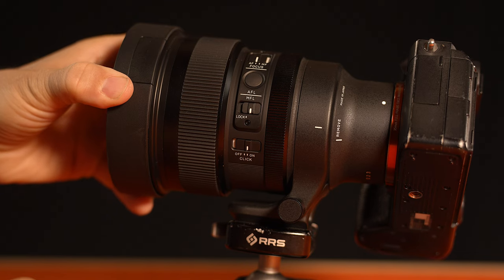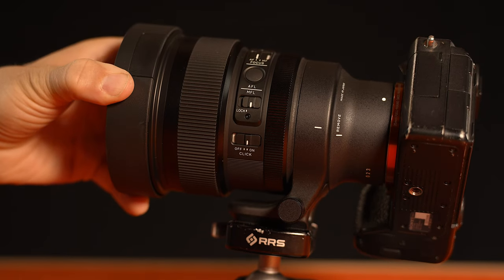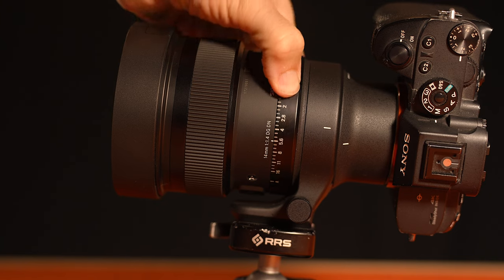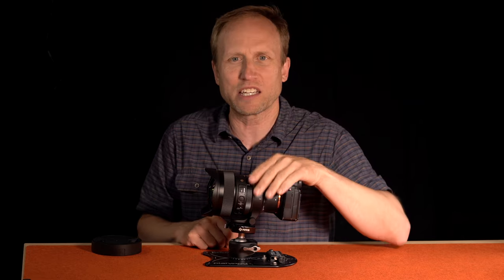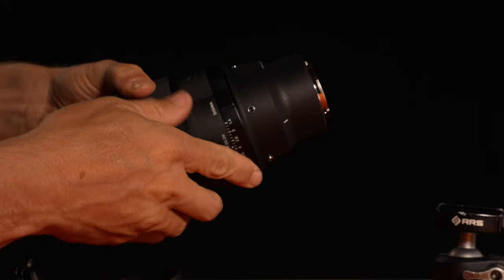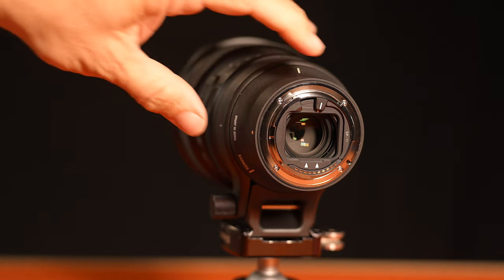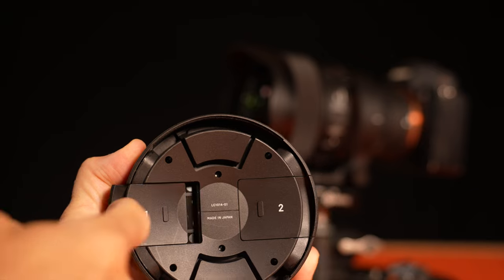You have a click/no-click switch for the aperture ring, so it can either change smoothly or with nice satisfying clicks. On the other side, a small switch locks the lens into apertures controlled by the camera dials or by the aperture ring. Note you can't use this lock to lock the aperture at any specific value. There's a removable tripod collar with an Arca Swiss style foot, and a screw hole for Manfrotto plates. It comes with a rear filter holder, and this chunky lens cap actually has rear filter holders built in — pretty cool.